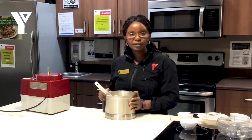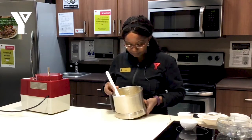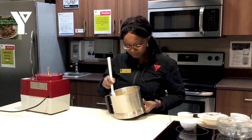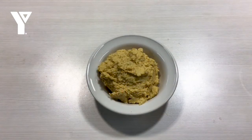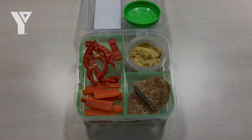You have your protein from the chickpeas, and squash has lots of good nutrients — it converts to vitamin A, some beta-carotene in the squash. Lots of goodness in here. All right, thank you.